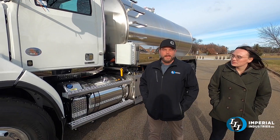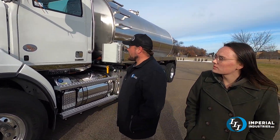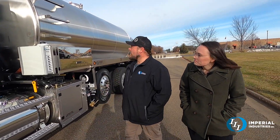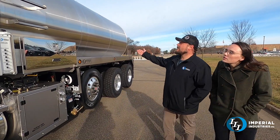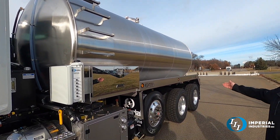This is a 2022 Western Star 4700SB. It's got the Detroit 13-liter 470-horse motor in it, Allison 4500 series transmission. It is a stainless steel tank — stainless steel number four finish — 4,200 gallons.